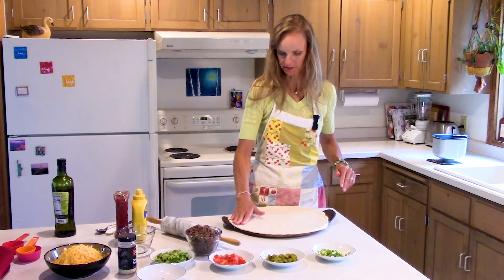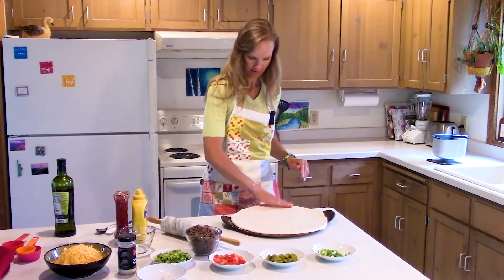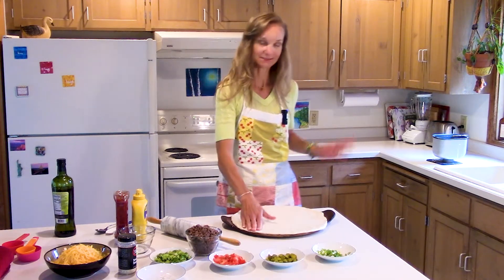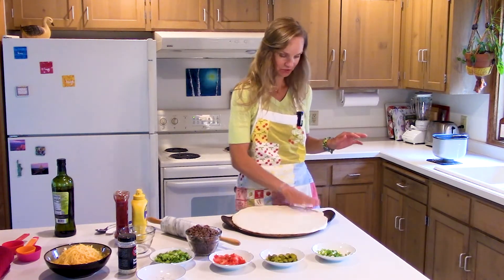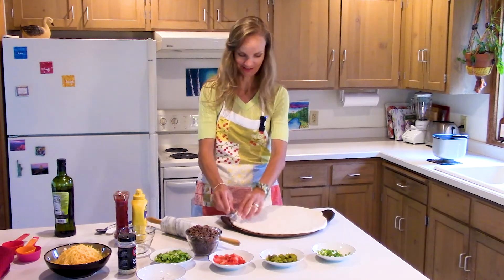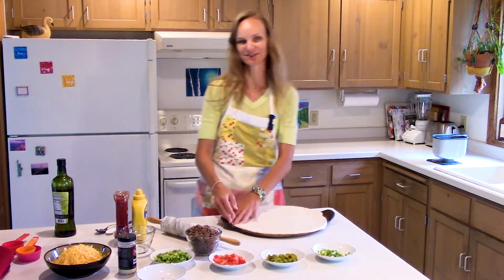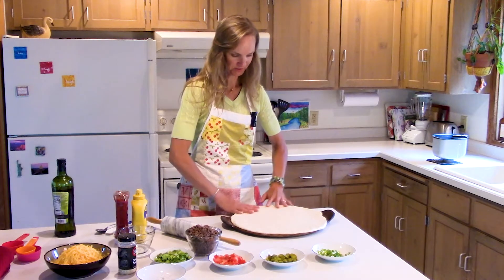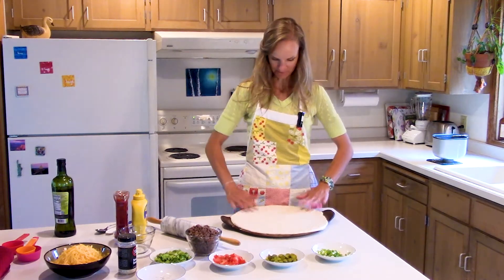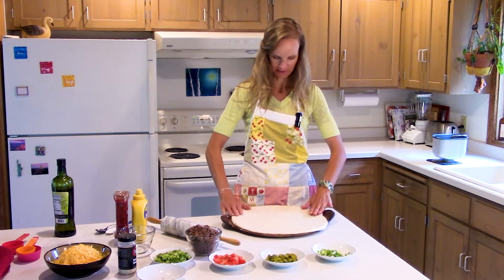I like to go over the edges a little bit because the dough tends to shrink up. The other fun thing we're going to do is add sesame seeds, because you always have a cheeseburger with a sesame seed bun. You wouldn't have to add the sesame seeds — you could skip that part — it just makes it look kind of cute and fun.